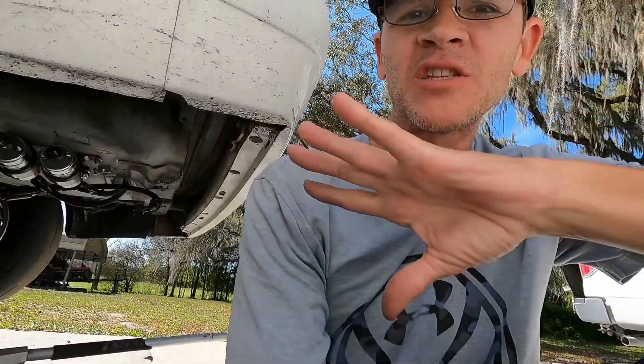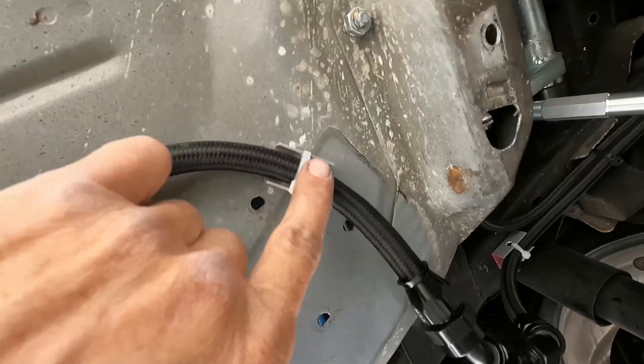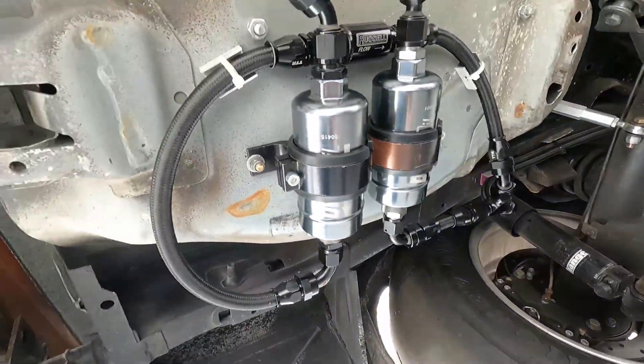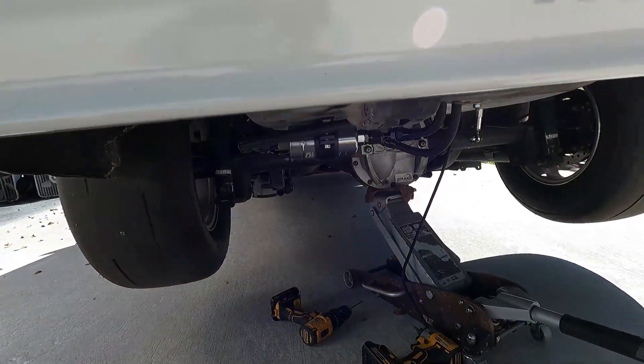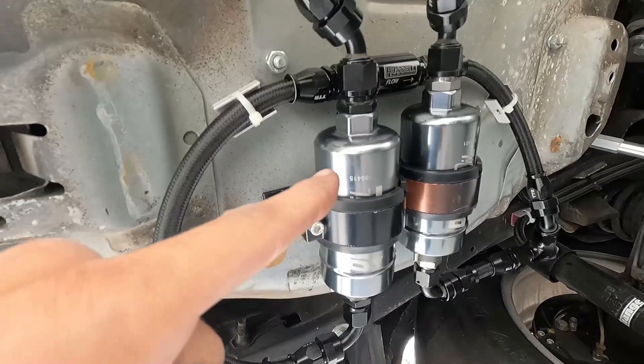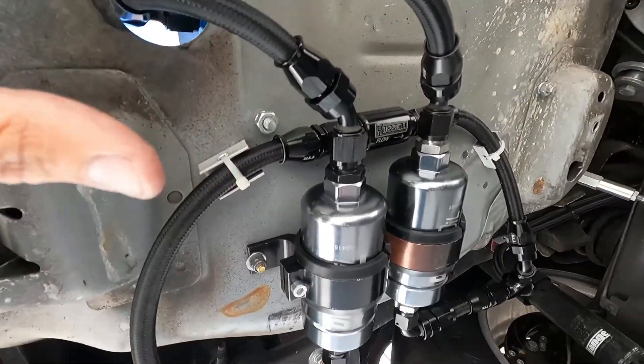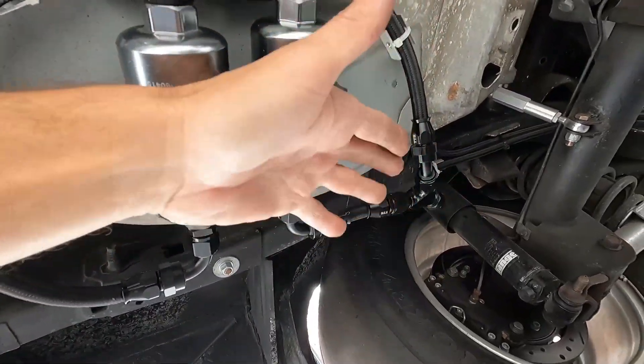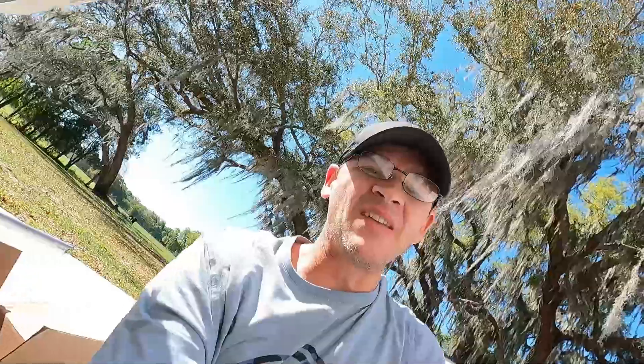Let me get this finished up and then we'll go straight into wiring it and go test it out. Everything's done — got these tied up on these little brackets I made. Everything is real good. Clears all the suspension, no issues there. It doesn't hang down low at all. One thing I'm going to do before I wire it is put a gallon of fuel in the tank and then let it gravity feed down, pretty much just fill these lines and see if there's any leaks. I'll put like a gallon in there and just let it sit for an hour and let everything fill up. I just want to make sure before I wire it in case I have to take it back apart.